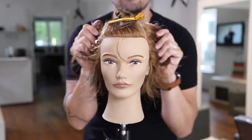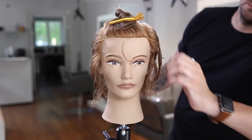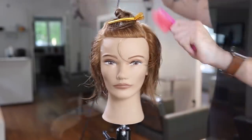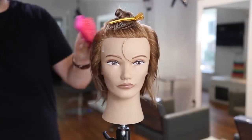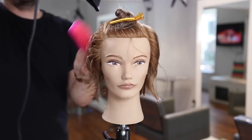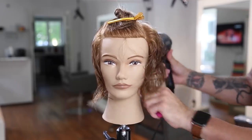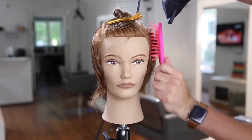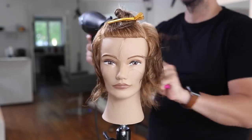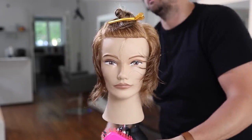Now I'm going to switch up products — this is Evo Whip It Good, a really awesome foam sent to me by the Evo company. I've been playing around with their products and wanted to do a quick review. I like the hold and the condition on the hair, so if you get a chance definitely check out that product. Now we're moving into the blow dry.